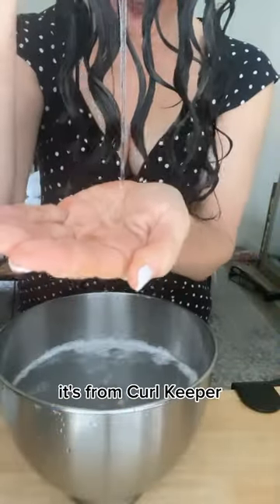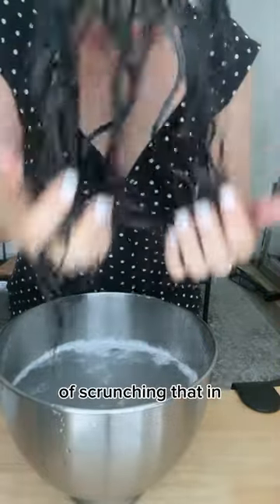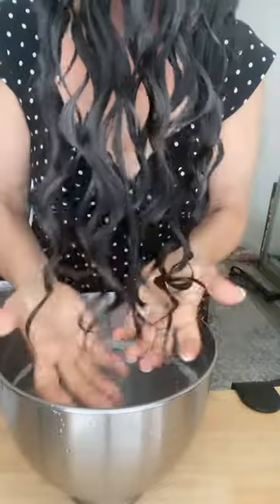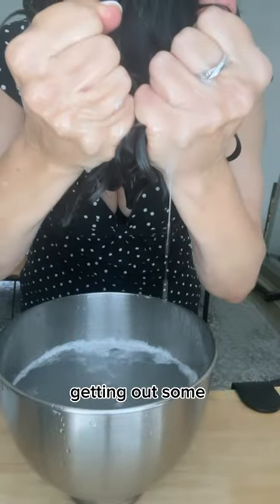Then I'm going to go in with some gel — this is my favorite gel. It's from Curl Keeper, the original styler, and I'm just slathering that through. I'm not going to dunk after this; I'm just scrunching that in and letting those curl clumps really get formed and getting out some excess water.